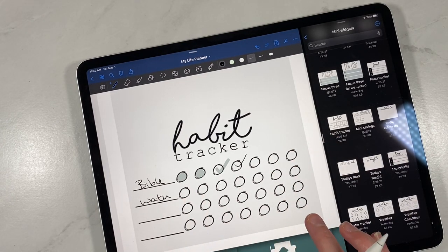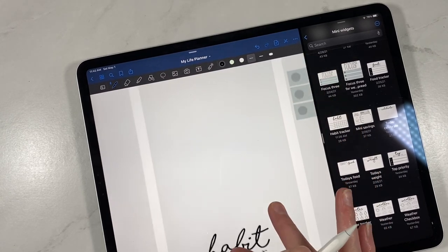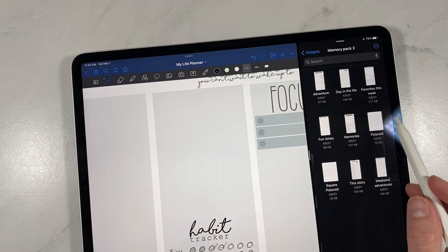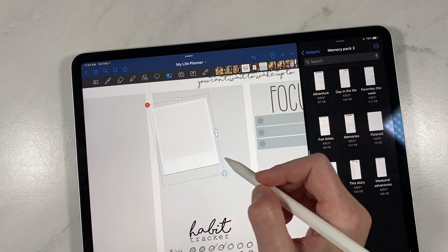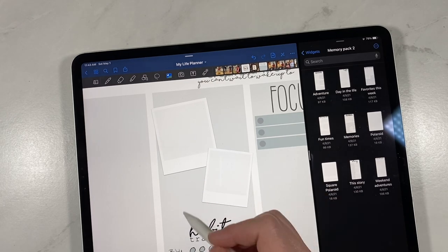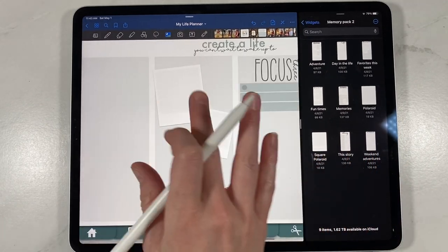That gives you four spots going down and seven going across for seven days of the week. If you need more, you could add more on top. Or what you could do is go back and use the cute little Polaroids from our memory pack — it'd be super cute to just decorate on top, put a couple of Polaroids with pictures and stickers, with your habit checker down at the bottom.